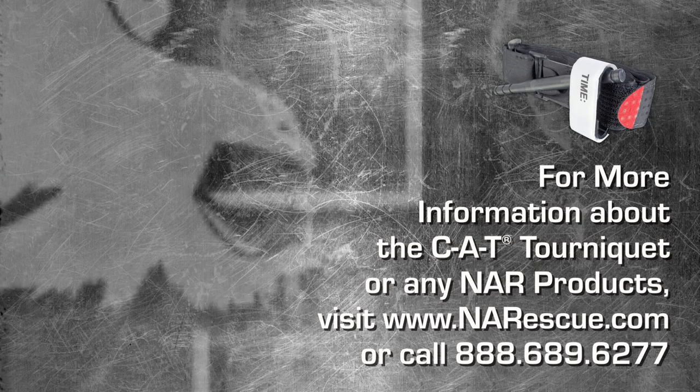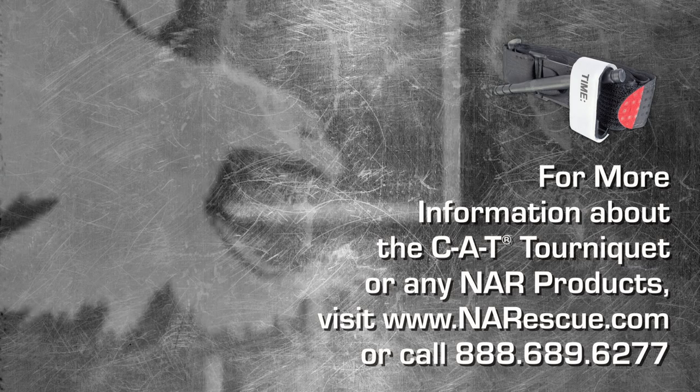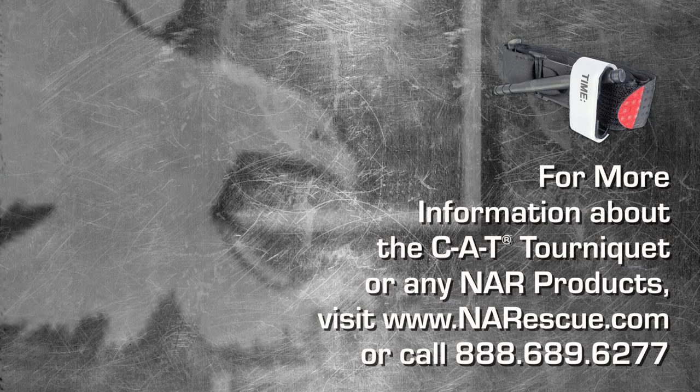For more information about the CAT tourniquet or any NAR products, please visit www.narescue.com or call 888-689-6277.